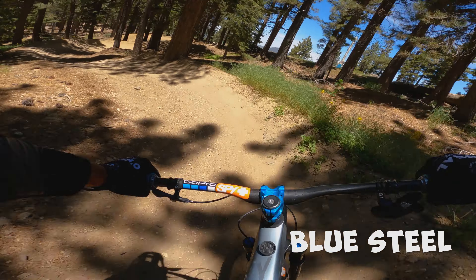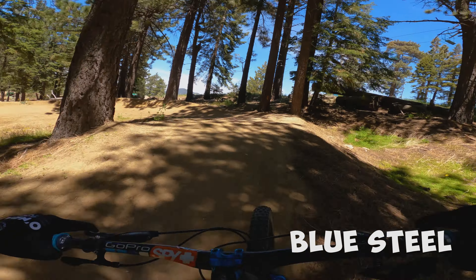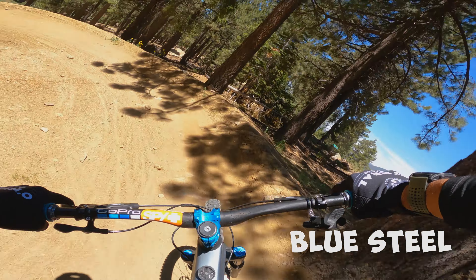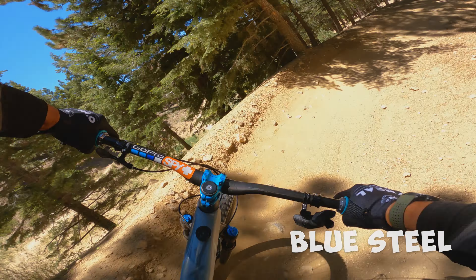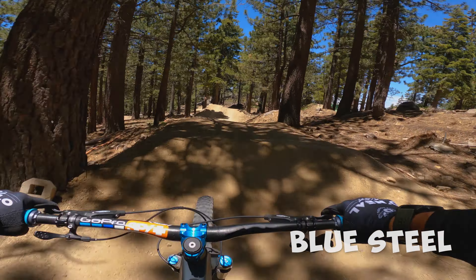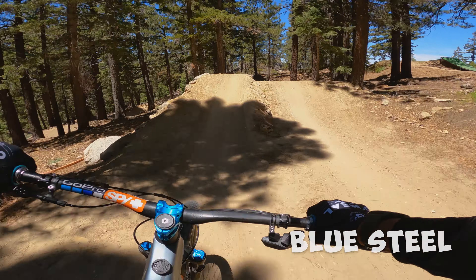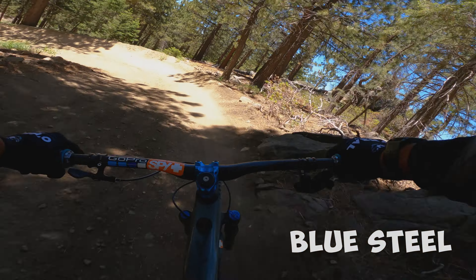Fun little rollers, some good little berms. Conditions are pretty good right now. There's only a couple little spots here and there that are a little iffy. That one's fine.